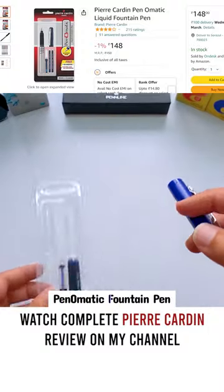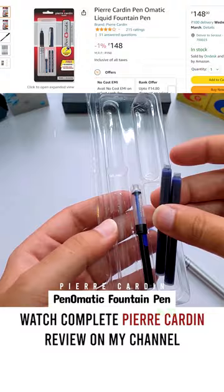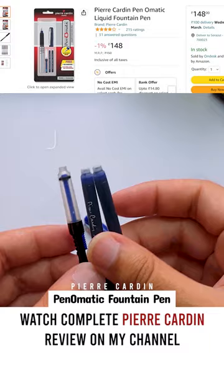In this pen, you will get a converter with two cartridges. Most pens don't come with a converter in this price range, so it's good that this pen comes with a dedicated converter right out of the box.